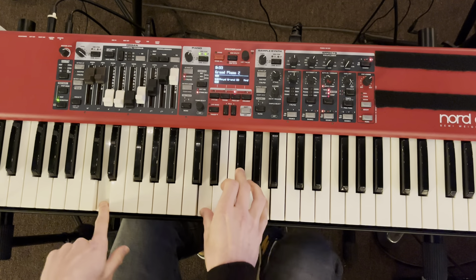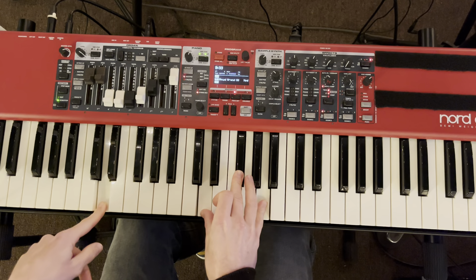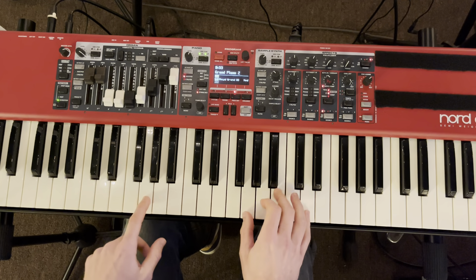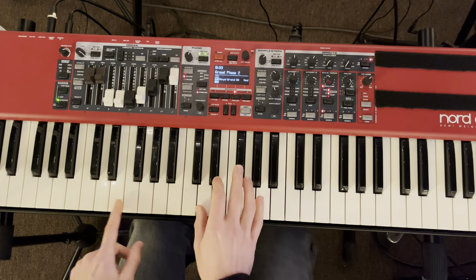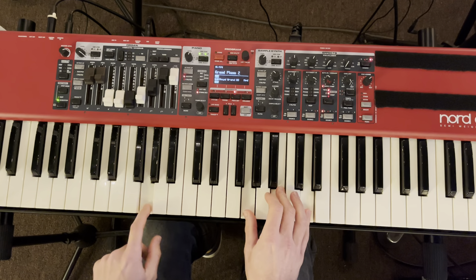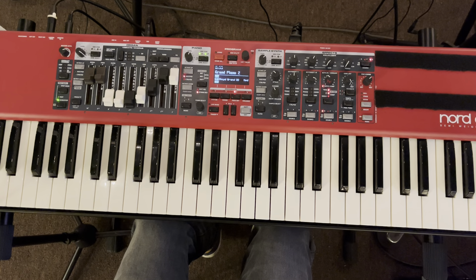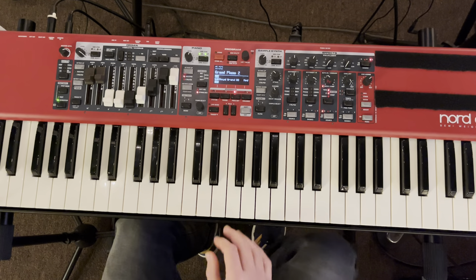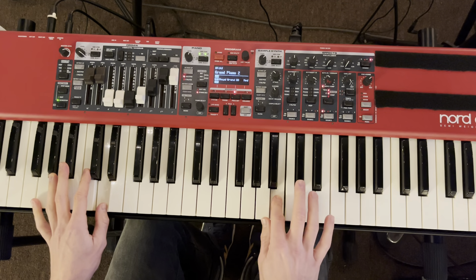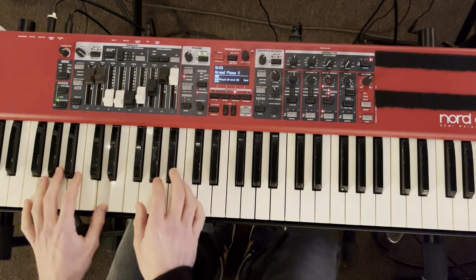So now we are officially in the key of D, and we're going to go one to four. To play that major pentatonic lick in this new key, and then the same thing in G.